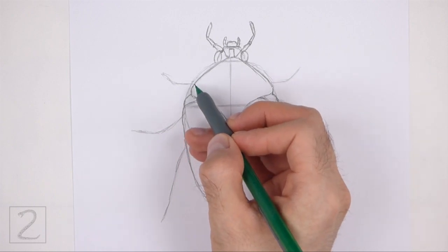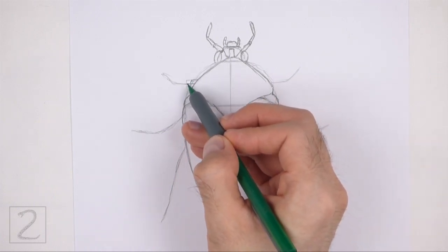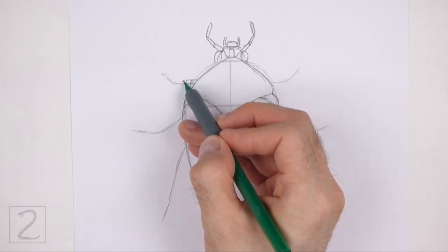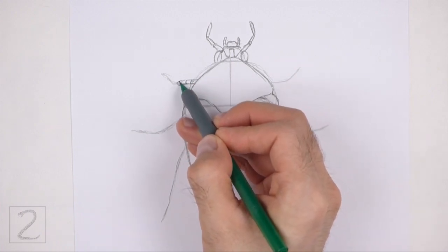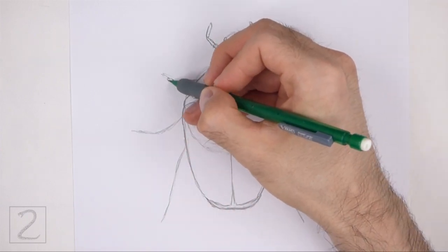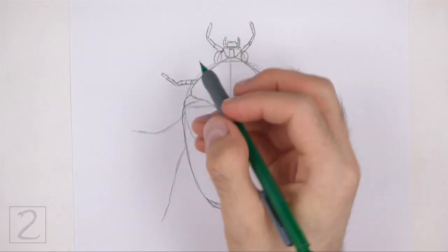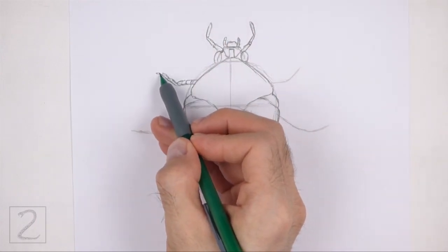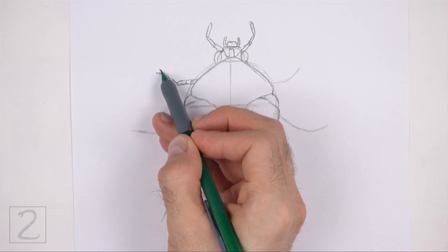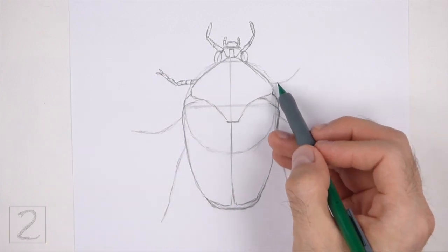Use the angled line on the top left side as a guide to draw the first leg. Draw a series of small thin shapes along the path of the guideline to create the segments on the leg. Make the segments slightly thinner the closer they are to the tip. On the tip of the leg, draw two small angled lines for the claw-like section. Use the line on the top right side as a guide to draw the other leg the same way.